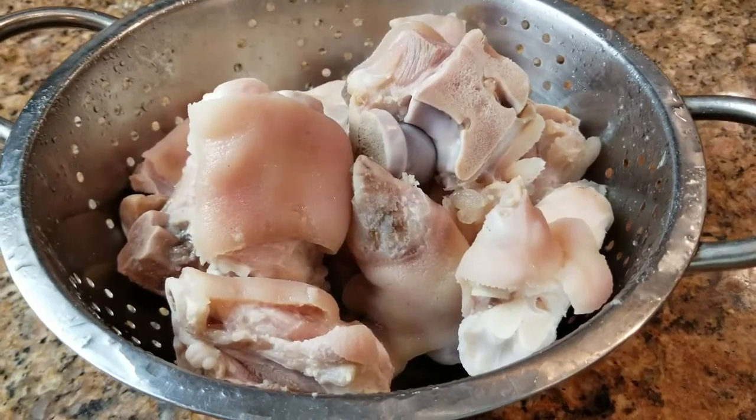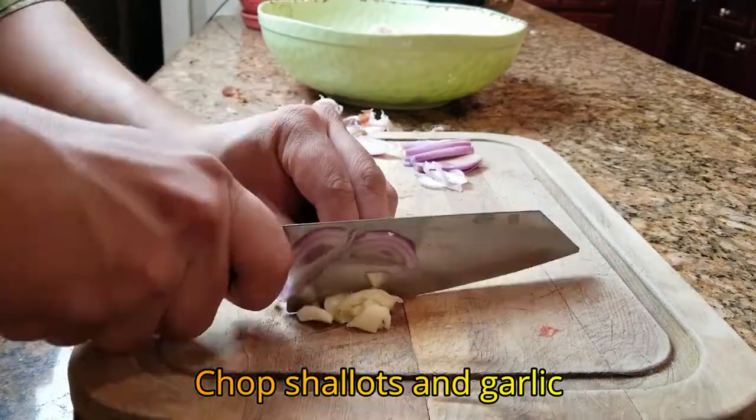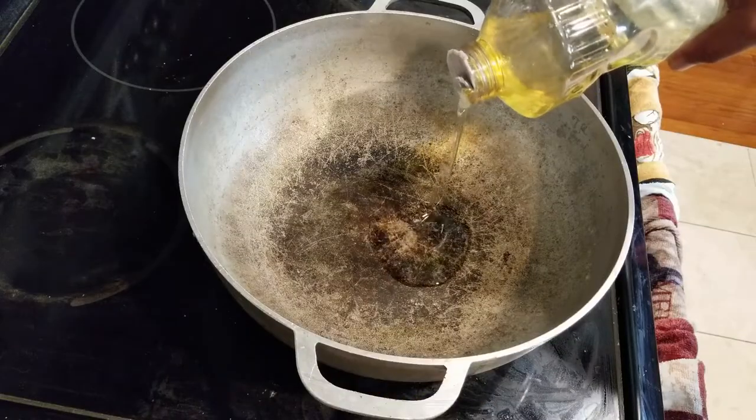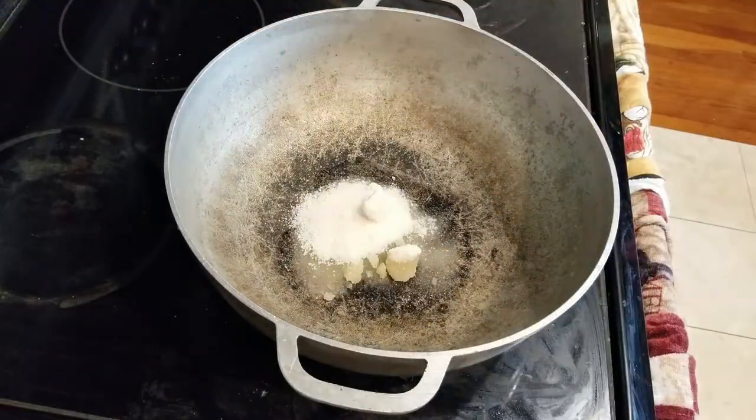Right now we got our pig's feet all nice and clean, got all that funk out of it. Let's go ahead and start on our sauce. Into the pot we're gonna put some oil and some sugar — turn that heat on high.